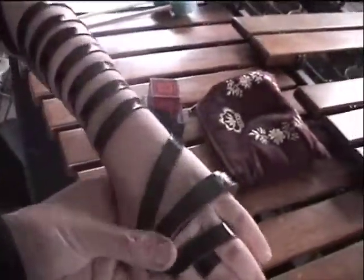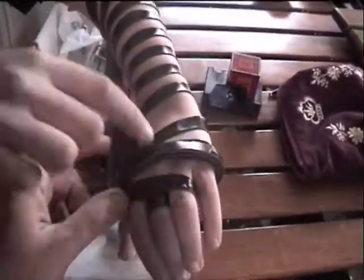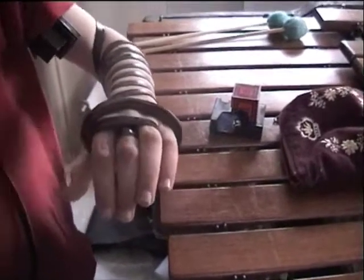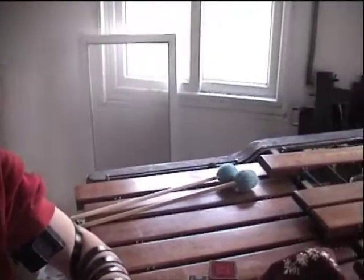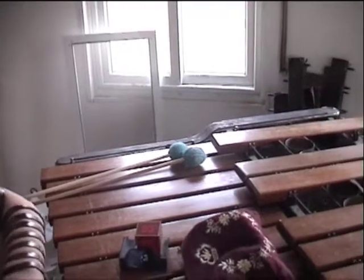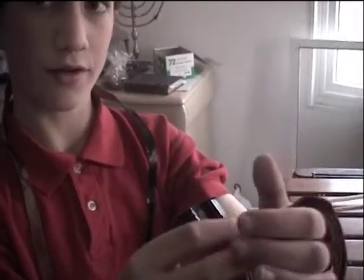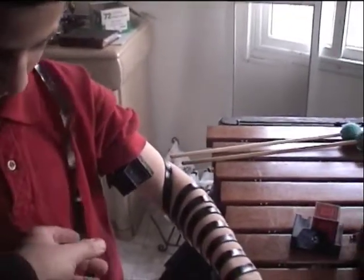Okay, you just put on tefillin for the first time. Look carefully — here's the shin. You see the shin? Where's the dalet? Right here. It's a dalet because there are four straps that come together and make a dalet. Where's the yud? Right here. And we put shin with dalet and yud together — what do you get? Shaddai! We say it as Shakai. Very good, very nice.